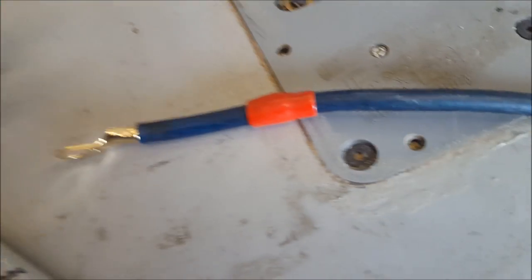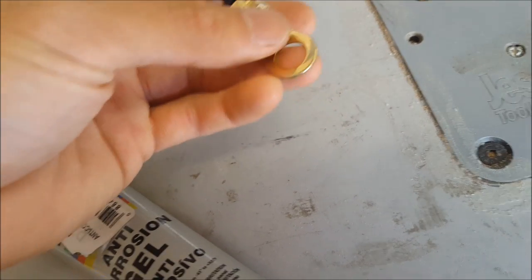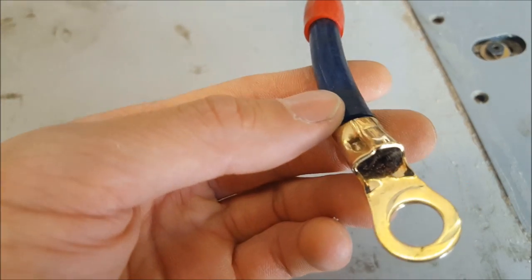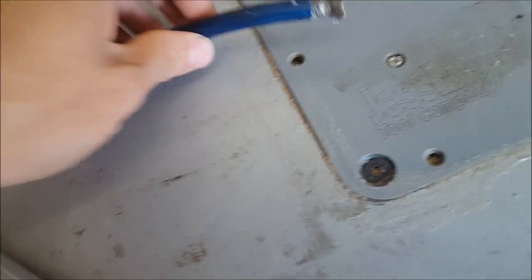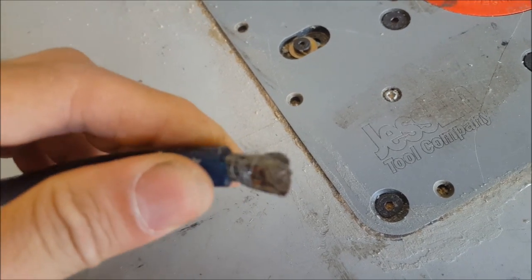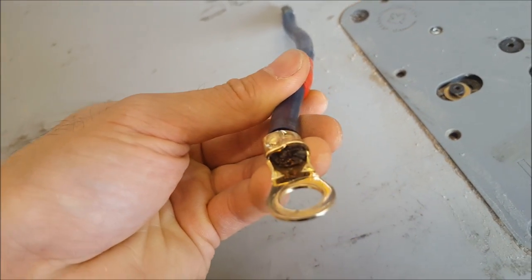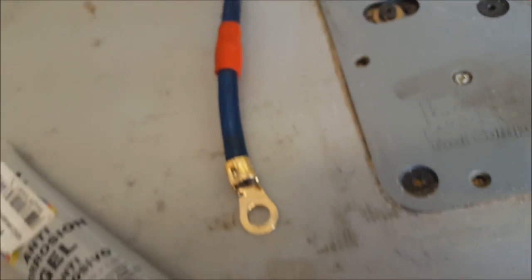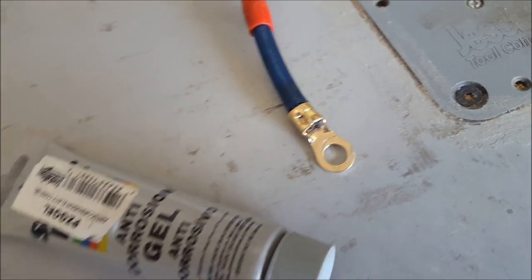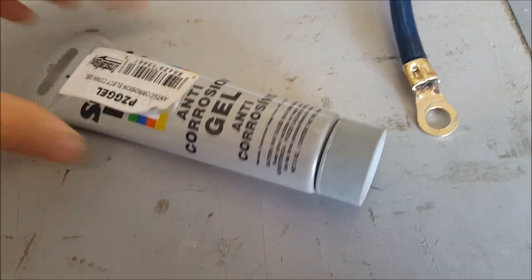If you ever look at wiring — here's a good example. This was under the hood of a car for an amp. It was never soldered at the end, so this wire was completely exposed to the elements with nothing on it. The part under the fuse looks better, but you can see the wire starting to turn blackish and really discolored. That's normal — that's just corrosion happening to the wire. But there are ways to slow down or eliminate corrosion altogether by using a product like this.